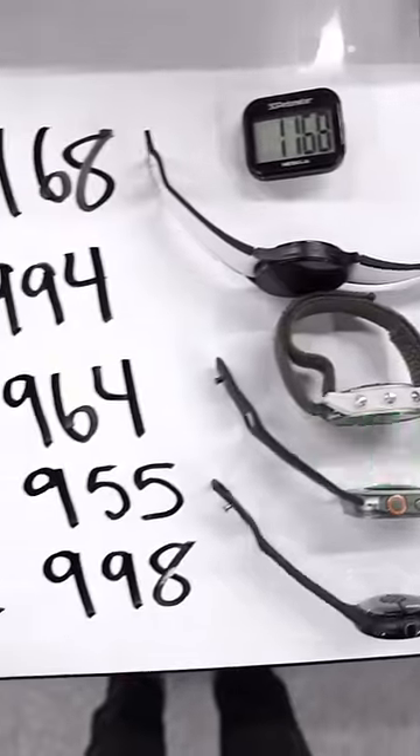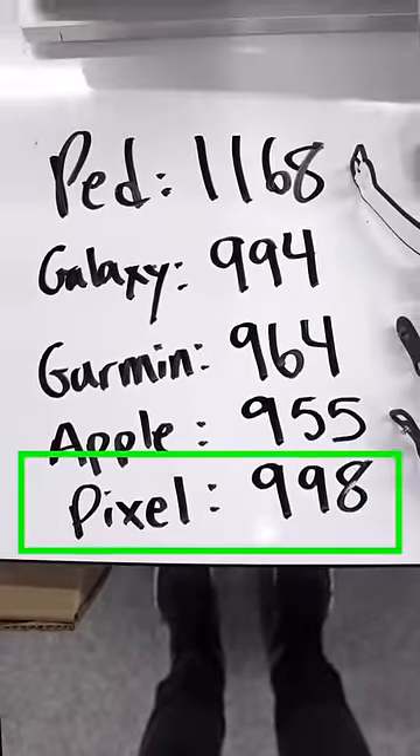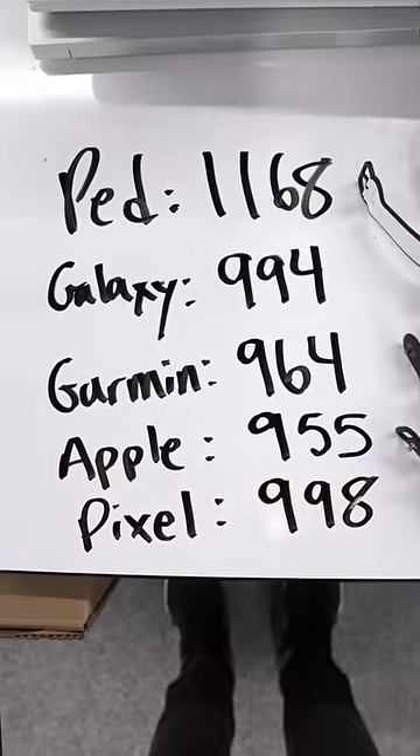I have some numbers for you. From my small sample size of a thousand, the Pixel Watch 2 is going to be the most accurate as far as wrist-based recording. Don't buy one of these — and these are pretty good.